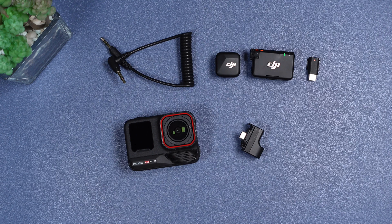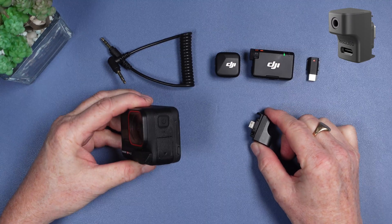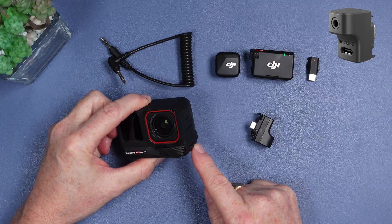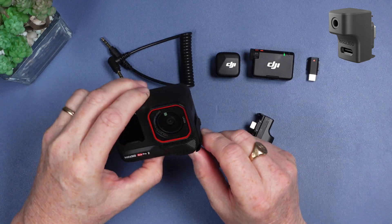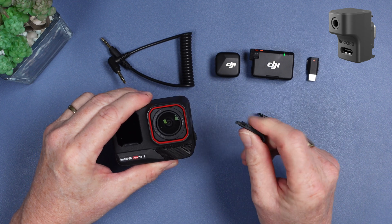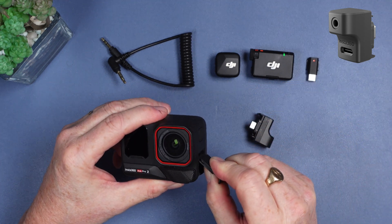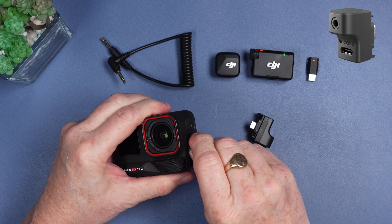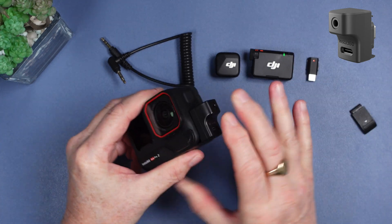Let's go through the full system setup including the use of the mic adapter. The first thing we have to do is install the mic adapter, and in order to do that I have to remove the little side door on the Ace Pro 2. To remove the side door, I find the easiest way is to get it at around about a 45-degree angle and then simply pull away and down. You can actually see the direction of the clip. When reinstalling it, again at about a 45-degree angle, push up towards the top of the camera. Let's go ahead and remove it and place our mic adapter in place — make sure it clicks firmly into place.